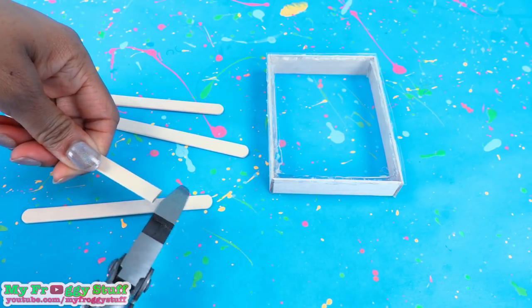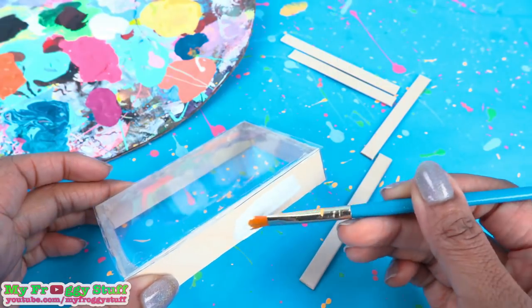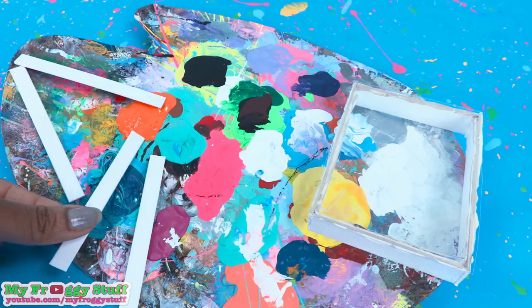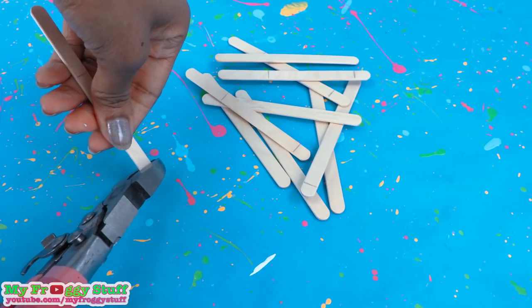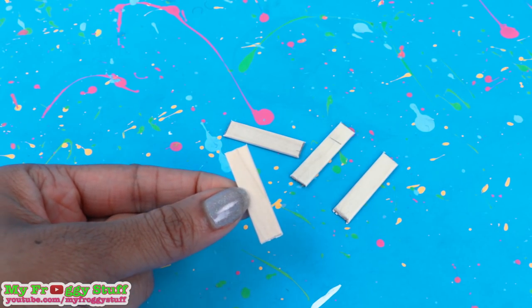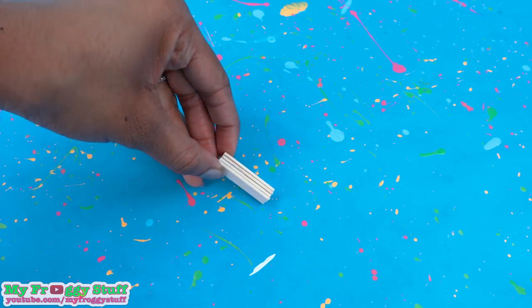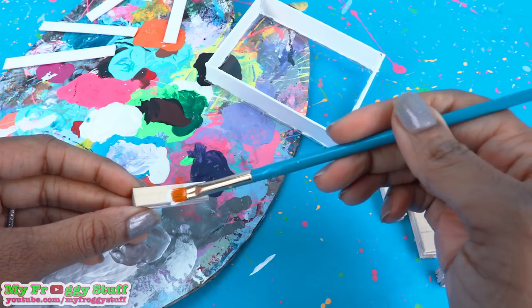Cut popsicle sticks to fit around the edge and paint all of the wood. While waiting for it to dry, cut popsicle sticks that are about one and a half inches long. Stack and glue a few together to make a block — make four, then paint them.